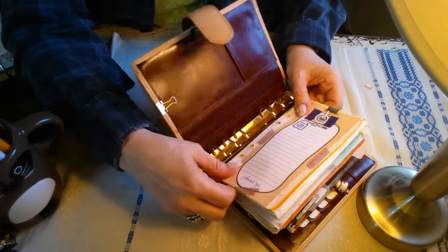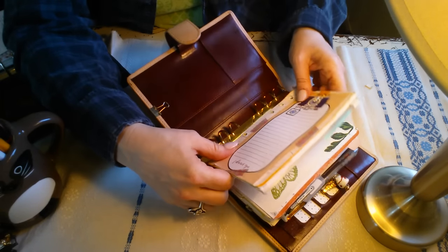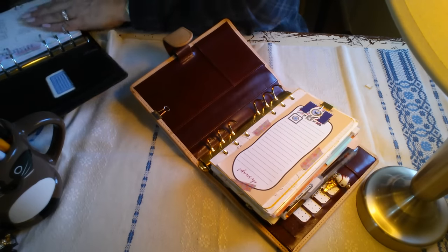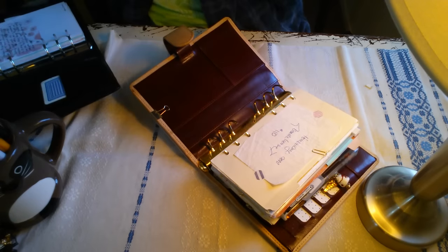Basically the setup, the reference section where I have my A to Z tabs, as always, is the same. That is just working so well and I am not going to mess with success. So it is the same.